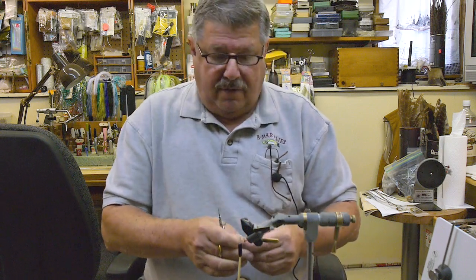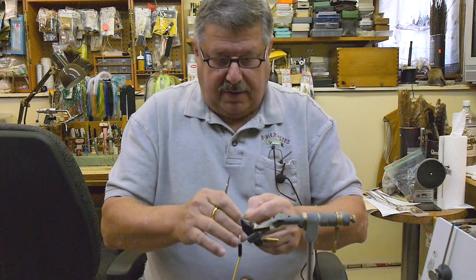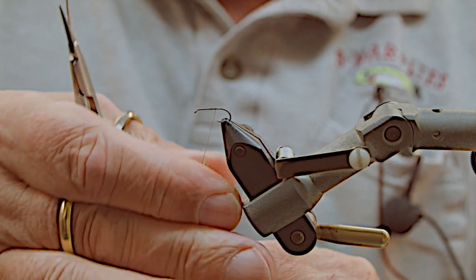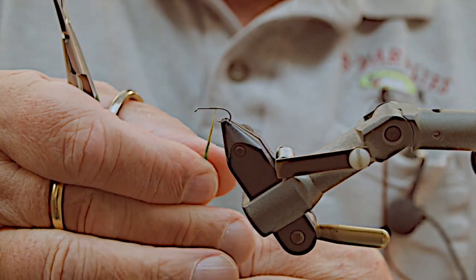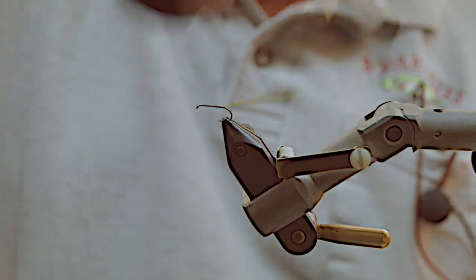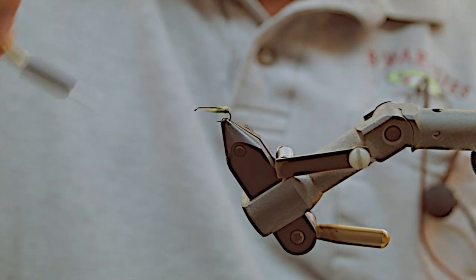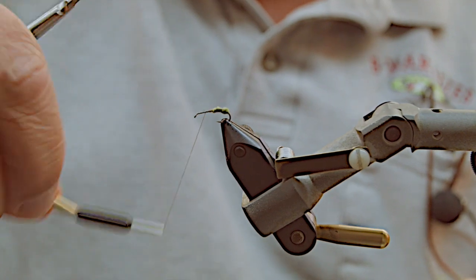Dubbing is of your choice — any color. Tan, olive, all different sorts of olives and tans. Let's get started. Take a little bit of dubbing. I've found over the years that less is best when applying dubbing. What I do is start halfway down and wrap to the back, then move forward up to where your tying spot is.